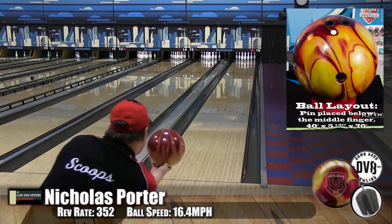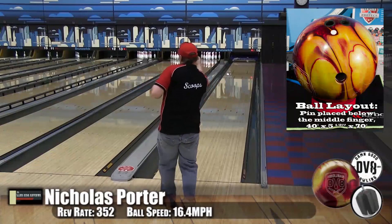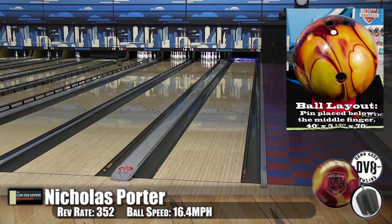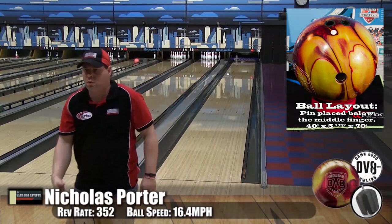Now here is Sir Scoops himself. I tried a couple of different lines with this ball. That's pretty much a straight, regular shot for me. You can see that he's playing in there just inside of 15, around 13. You see, left the 7-pin there. One of the things with a ball that's so clean is sometimes you get a little bit too far down the lane.